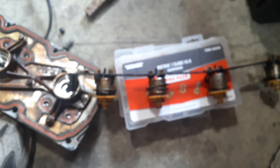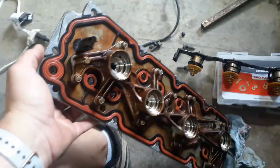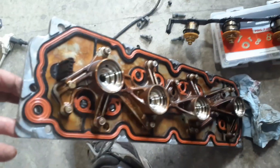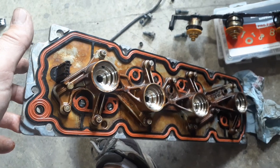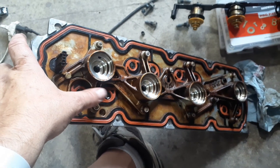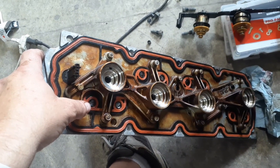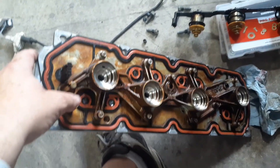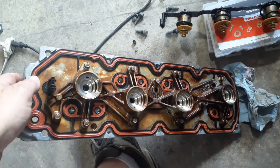I watched a video where a gentleman was talking about doing the DOD delete and how to make sure you don't end up with oil leaks. I'm using the Lingenfelter rivet kit to block off those towers in your valley between the cylinders that these DODs feed into. Some people drive a ball bearing into the hole just with a hammer — they fit perfectly and block it off — but I'm using the rivet kit. I don't have the block back from the machinist yet.